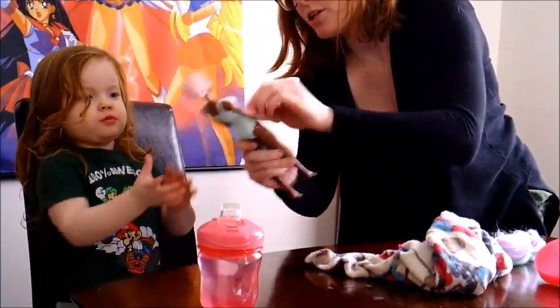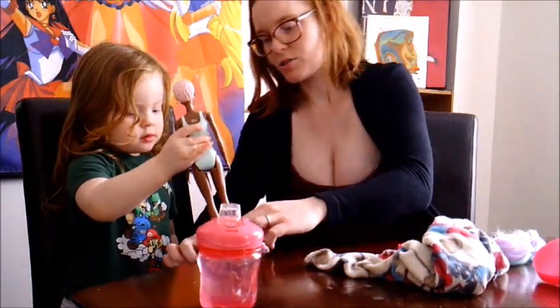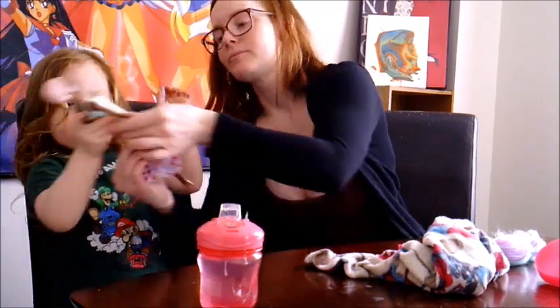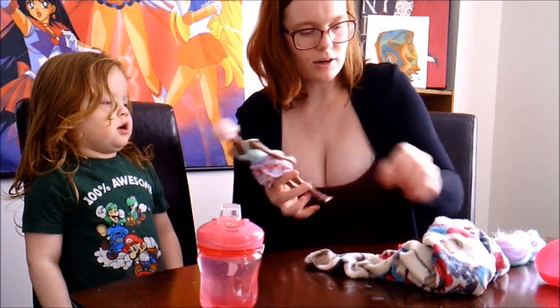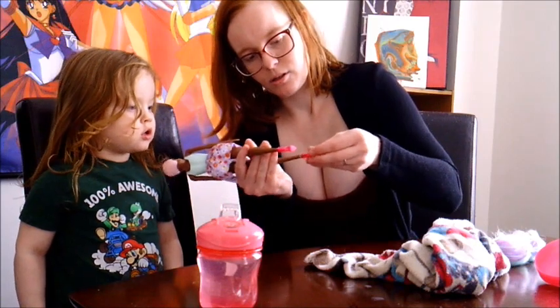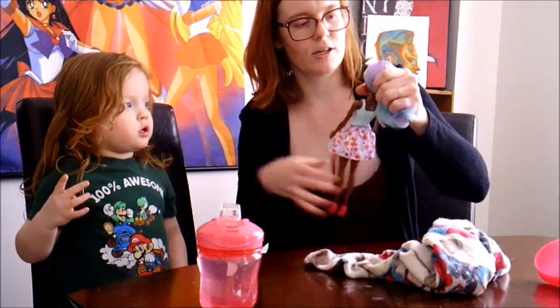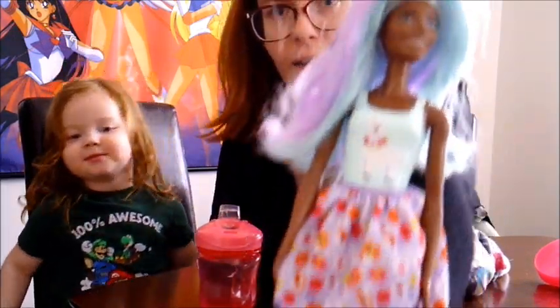Do you want to wipe her down with the sponge? No? All right, let's put on the skirt. Watch out for the feet. We're going to put the skirt on, and now her hair. We're going to put her shoes on — one shoe, two shoes — and we're going to put her hair on. There we go. Now we have our beautiful llama Barbie.